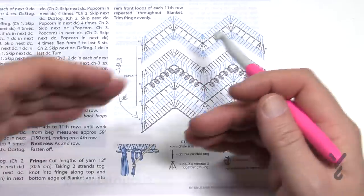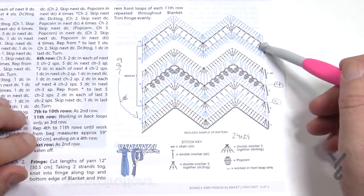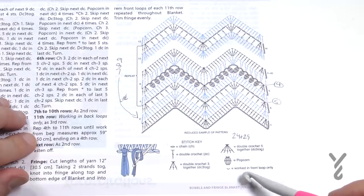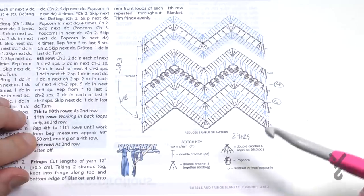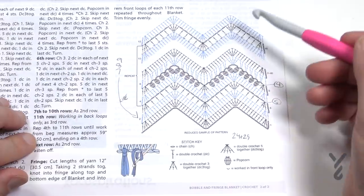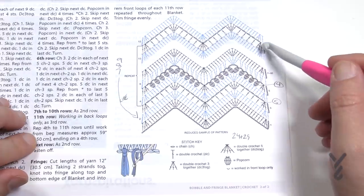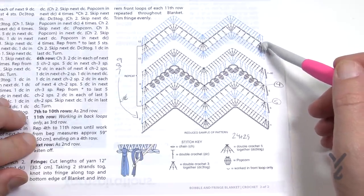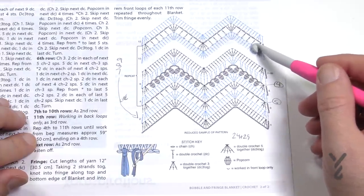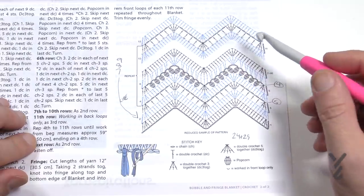You'll notice that row number 11 has these half-arc, half-moon arcing shapes worked in the front loop only. If you're applying the fringe, the other loop — which will be in the back loop at this time, on the right side of the project — is where you'll be attaching the fringe. So on row number 11 you decide: want fringe? Go into the front loop only. Don't want fringe? Go into both stitches. Really neat idea.